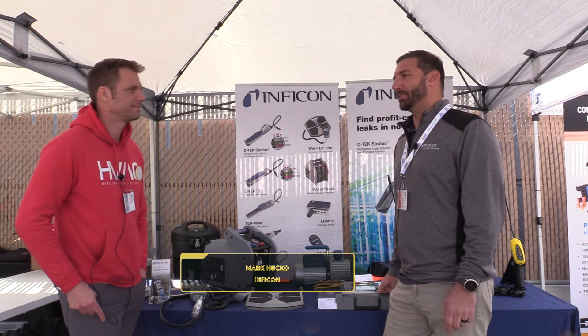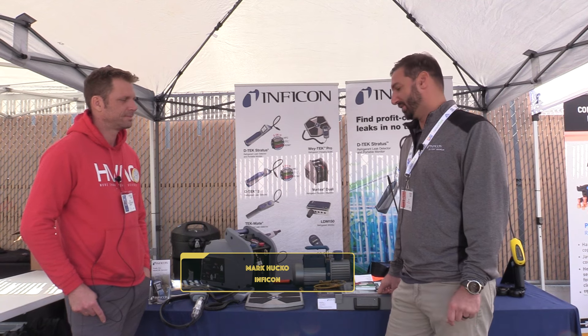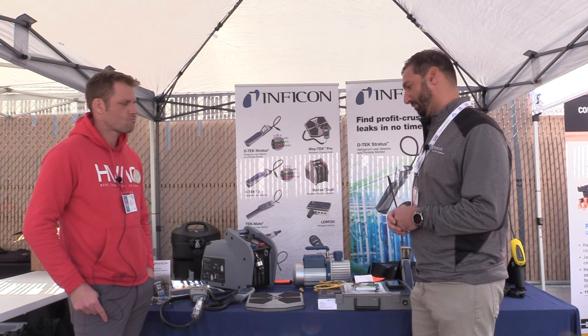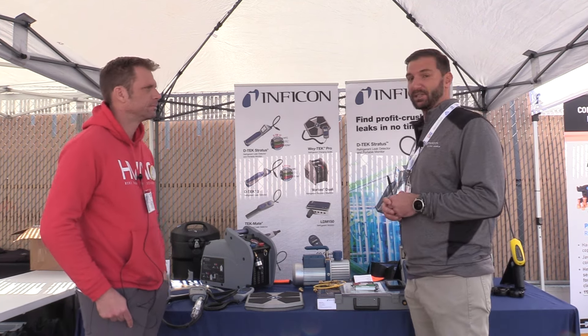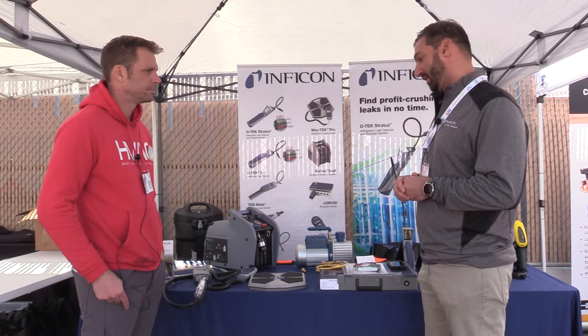I'm Mark Huckett with Infocon. This is our fourth symposium that we've been here. I'm a regional sales manager. We're here highlighting some of our products and really highlighting some of the advantages that these products can give a technician in the field. We do have two new products that I'd like to highlight right now.